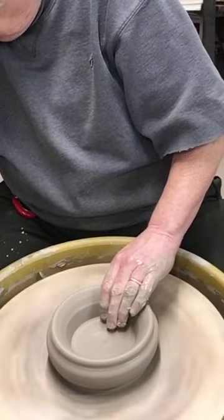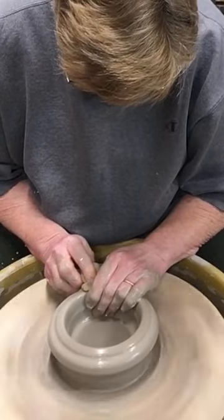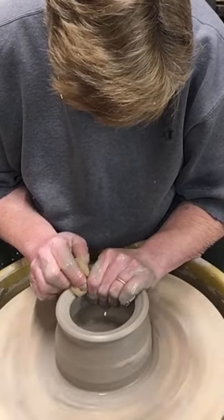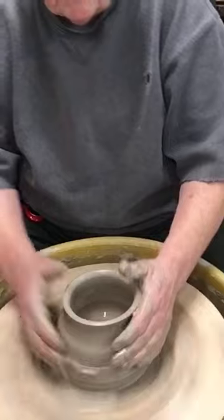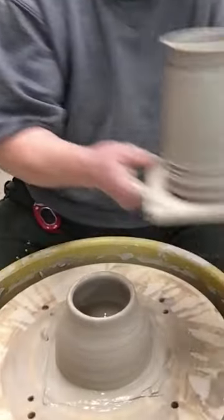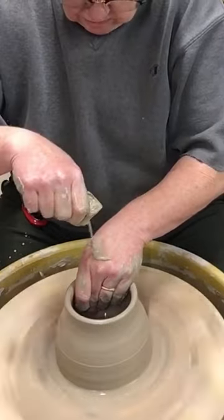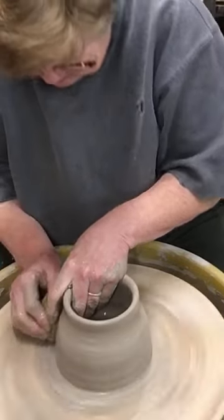Next step is my first pull, making sure the clay is wet enough — slimy. I'm going to end up with a stein that looks like this: seven inches tall, about three to four inches at the bottom, three and a half at the top. I use sponges a lot — sponge inside, sponge outside.